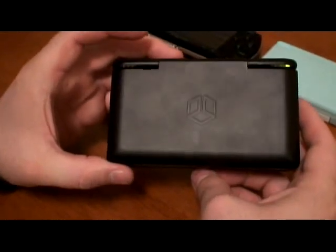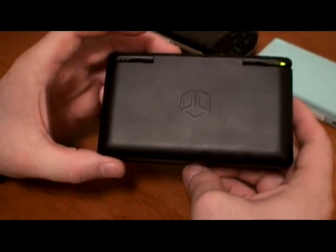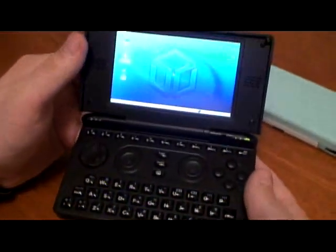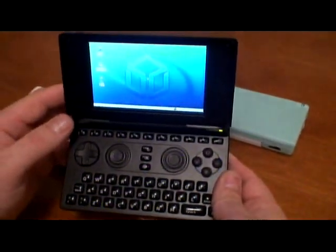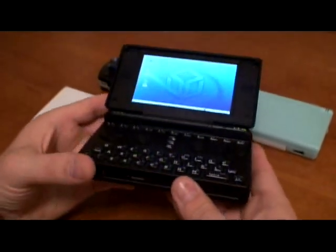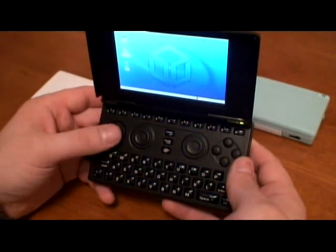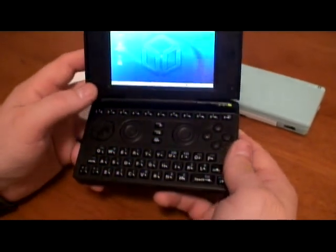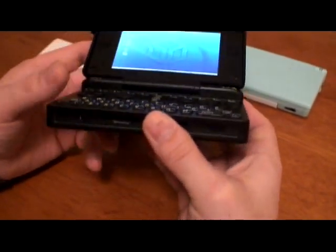Hi guys, today we're making a video about the Open Pandora. It's a little handheld. And to be honest, on the pictures and in the video it looks pretty good actually. I'm not going to tell you how wonderful the device is or what it can and cannot play. Today I'd like to tell you a little bit more about the quality of that machine.